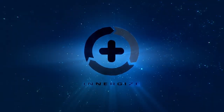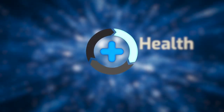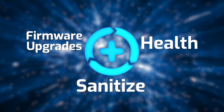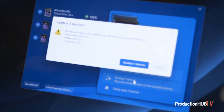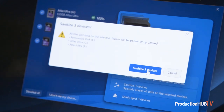We are also introducing a software called Energize. Energize has three functionalities. It provides you the health of your card and tells you how much life you have left on your flash memory. It sanitizes the cards to their out-of-factory condition so that you never have a dropped frame when you're recording. And for burst shooting, it clears the camera buffer as fast as possible.